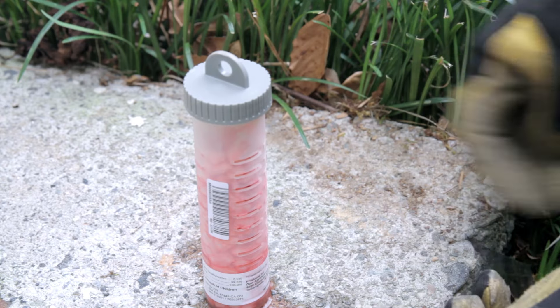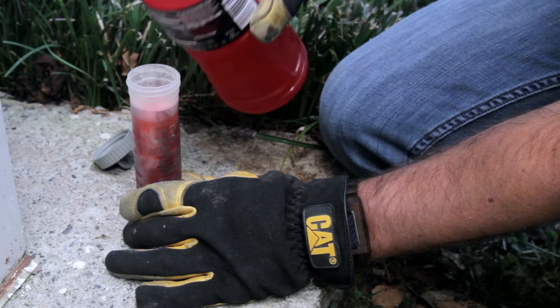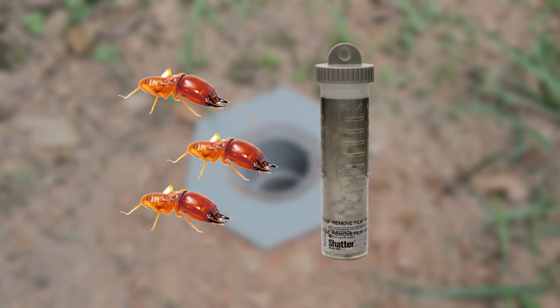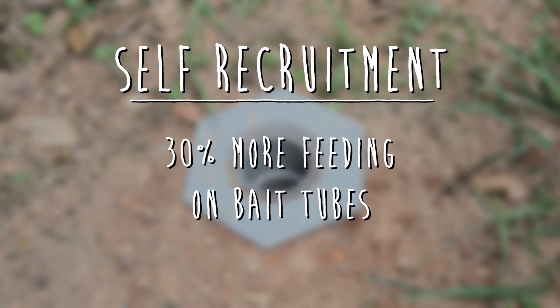If you're installing stations in arid or dry climates, add up to two fluid ounces before introducing termites to the chamber. Here's another pro tip: take the monitoring device that was being fed upon in an infested station and tap some of the termites into the bait tube. This is called self-recruitment, and it will cause about 30% more feeding on bait tubes.